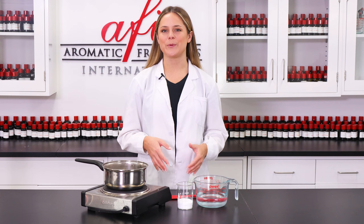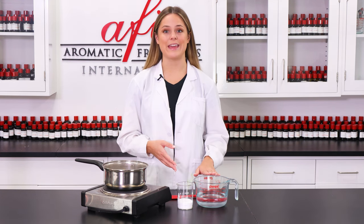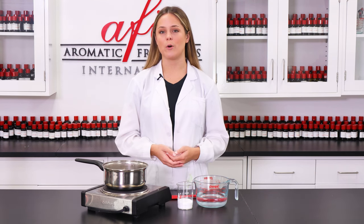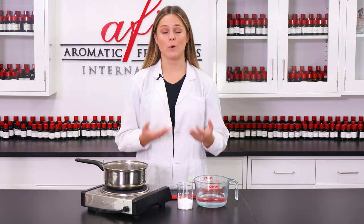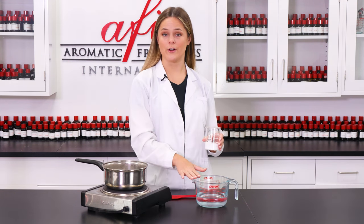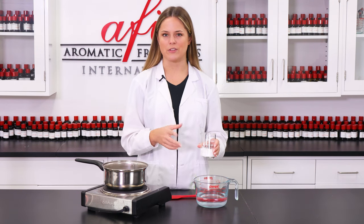This recipe is super simple and only contains a few ingredients. It starts with our distilled water and then our primary surfactant, SLSA. This will provide the bulk of the bubbles in our formula. We're gonna stir the SLSA with our distilled water and then transfer our container into this double boiler just to make sure everything dissolves.